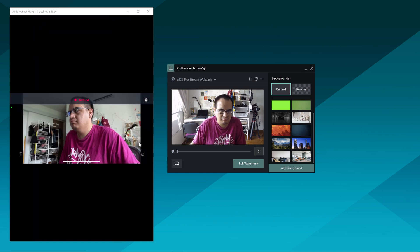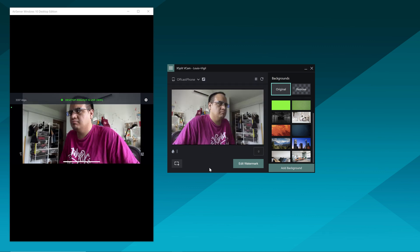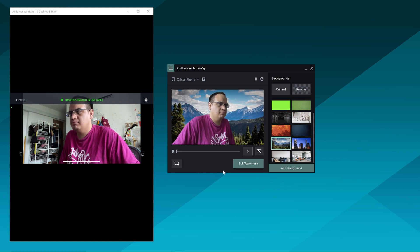Make sure your phone is connected to your computer either through USB, or make sure that your computer and your phone are on the same WiFi network. Then when the app is running, look at XPUT Vcam and click on the dropdown menu where your camera list is. You'll see your phone, connect to it, and it's ready to go.